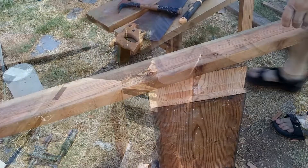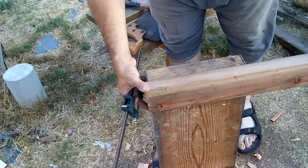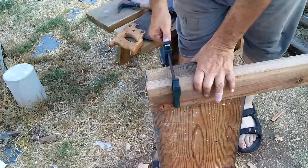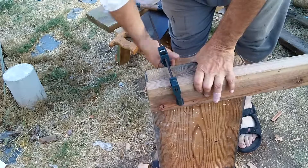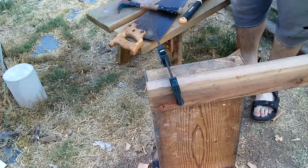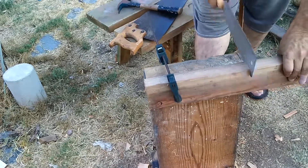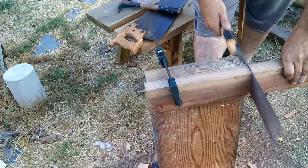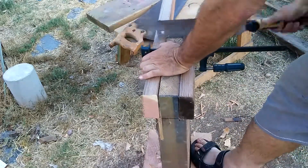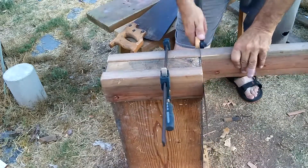Then I cut two shoulders on either side of the top part of the stand to accept a 2 by 4. This only goes halfway the depth of the 2 by 4 — I didn't want to take away that much mass from the top of the stand. It was at this point that I discovered my store-brand pole saw, supposed to look like a Japanese saw, had lost some teeth. I've since purchased a new one, but I'm still using this one for rough work.